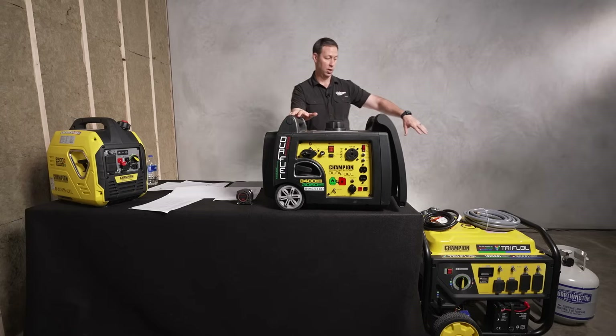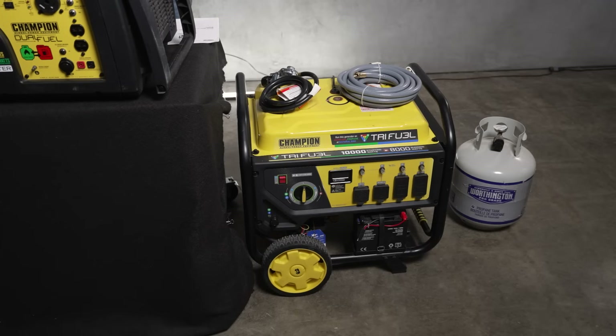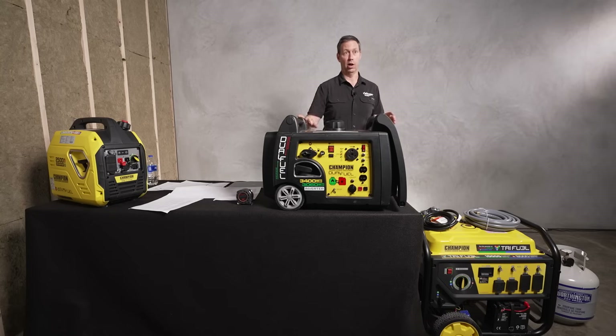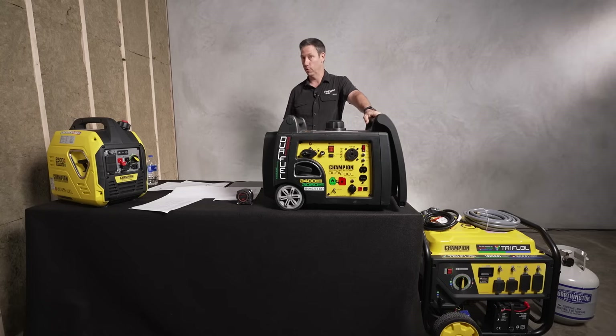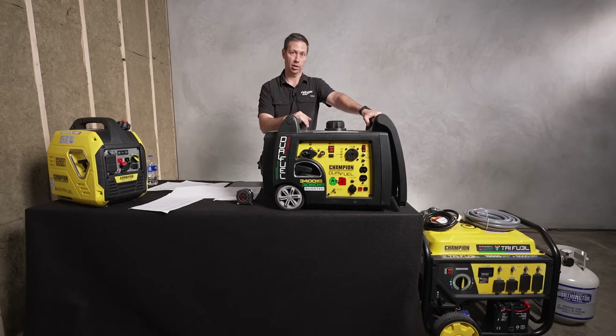The large generator size will obviously do a lot more. If you're running an air conditioner, you're probably not going to be able to use the mid-size — you'll need to upgrade to the larger portable. A house air conditioner when it starts up can have a really high amp draw, and the mid-size just won't cut it.